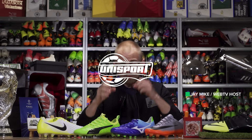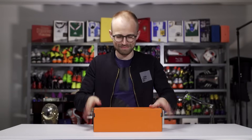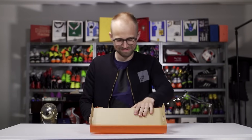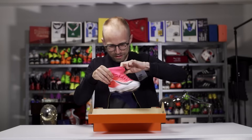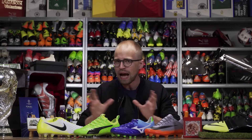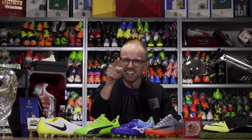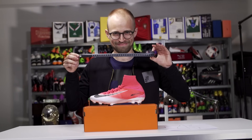Do you know what sucks? What really sucks? Getting a new pair of football boots in the wrong size is what sucks. You're all excited — it's literally one of the worst things that can happen when you get a new pair of boots. But sadly, it's one of the most common mistakes you can make in terms of getting the most out of your new pair of football boots.